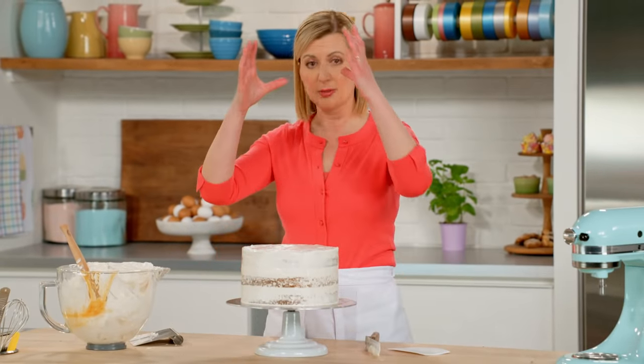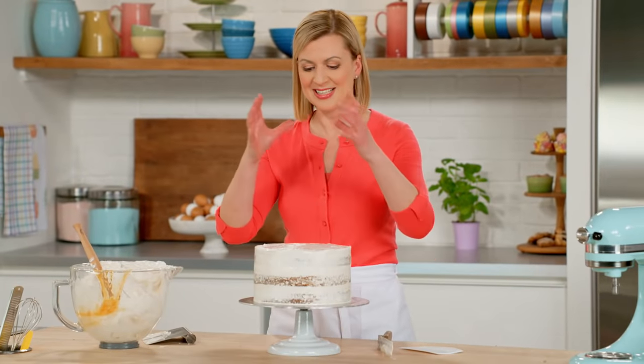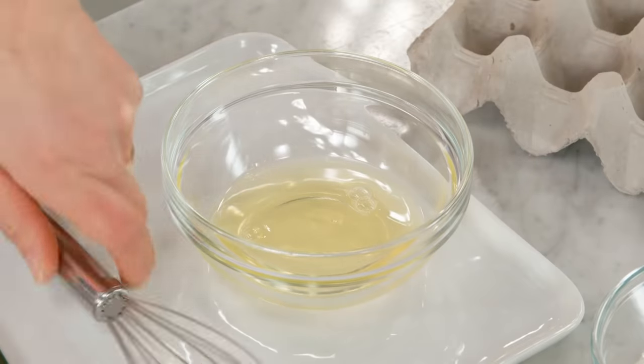And why is that? Well, I'm going to put a six-inch cake right on top of it. And then the finishing touch after I stack the cake — some sugared edible flowers.